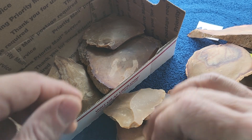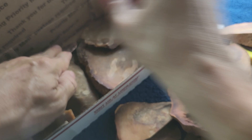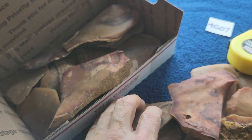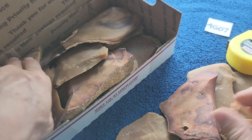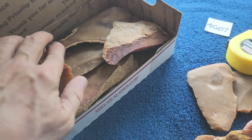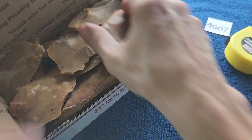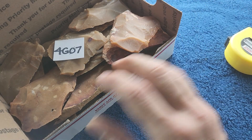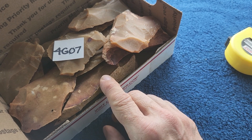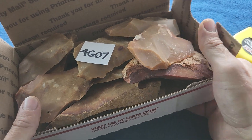I tend to overfill these boxes just a little bit and then figure out how to cram it all in when I'm doing the shipping. Normally these boxes are around two pounds eleven ounces at the lightest and up to three pounds somewhere in that range.